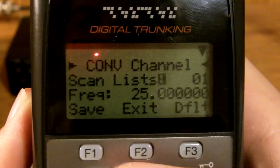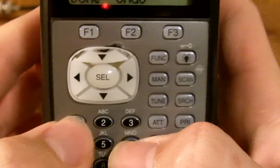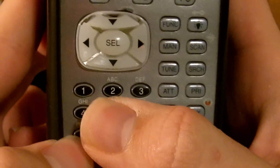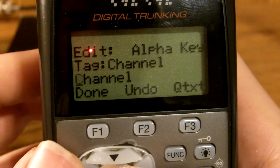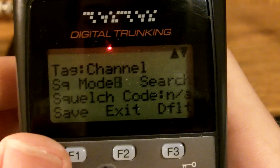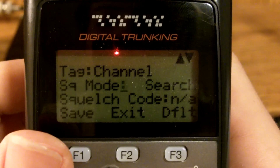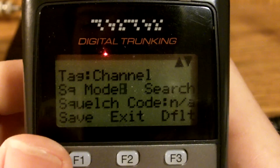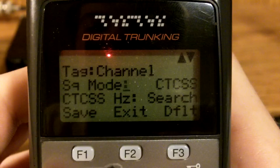Press Conventional. Select your scan list and type in the frequency. I'm going to type in our weather frequency for our area, which is 162.55. Select. You can change the name of it here. Squelch mode is very useful if you have a couple of users on the same frequency in nearby counties. This comes in handy a lot when you're listening to EMS because they're limited to very few frequencies. So if you have a PL, you would type in CTCSS.